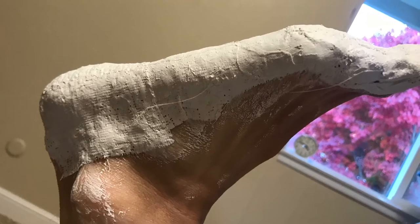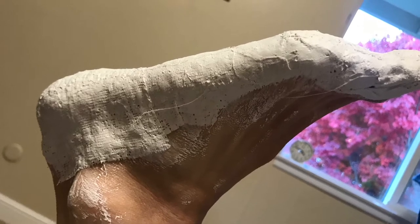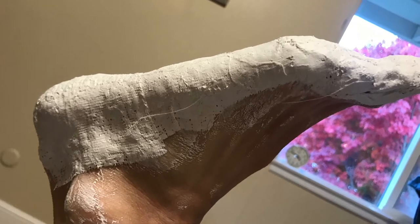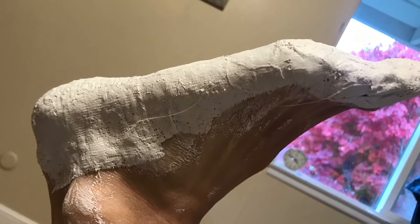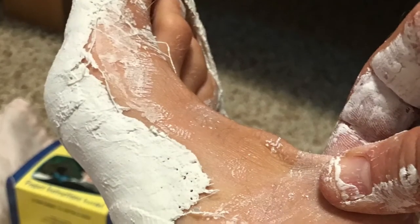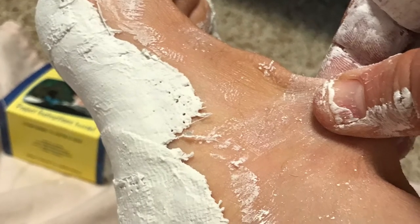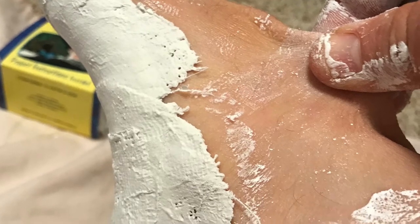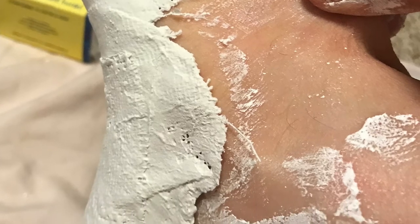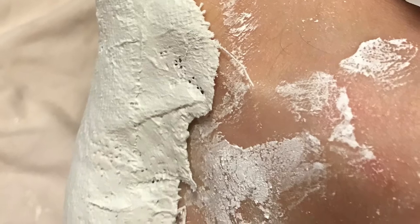This is a bit awkward, and if you have somebody else that can help you, I highly recommend trying to lay on a table or a bed with your foot hanging over the edge upside down and having the person do the strips for you. The plaster wrap said to wait 20 minutes. Instead of pulling my foot out, I found it was better to pull and stretch my skin without moving my foot. This kept the cast structure itself intact.